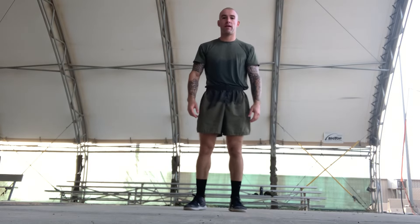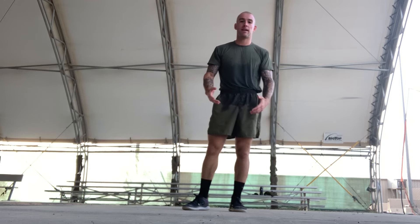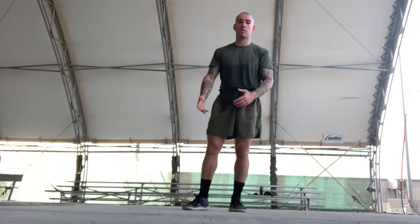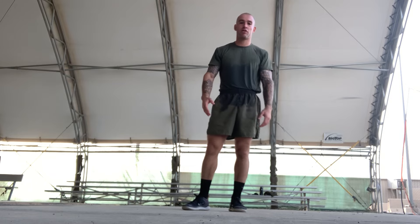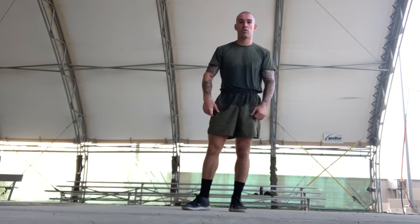Hey, what's going on everybody, Aaron Wolf here. So I'm gonna go over a stretching routine. I know you guys have been asking — I have a warm-up routine, so this is a cool-down routine. We got done training, so follow along after you're done — turn this video on so we can start cooling down.